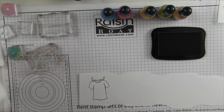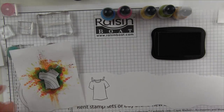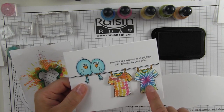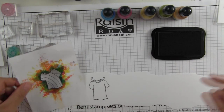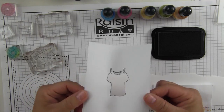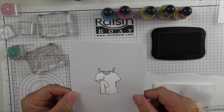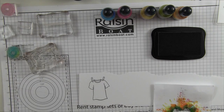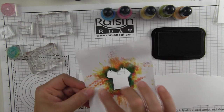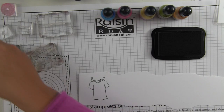Now what I did is I created a mask, because when I cut these out I don't want to have ink on the edges — I want it just to be inside the t-shirt. In order to do this, all you need to do is stamp the image on inexpensive copy paper and then cut out the inside where you want the ink to be. When you're done using it, it's going to look like this because you're going to get all the overage on the outside.